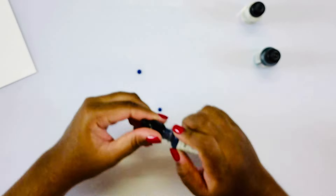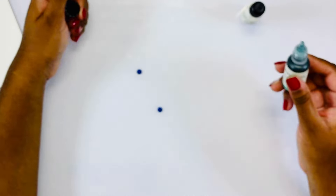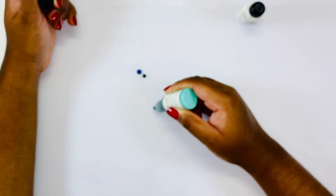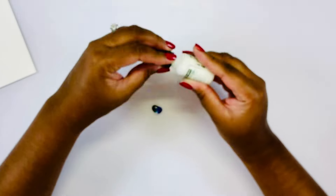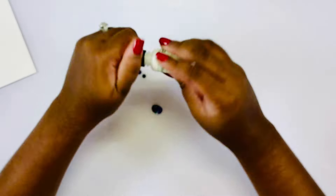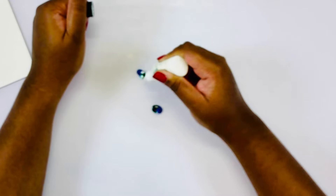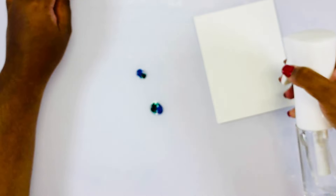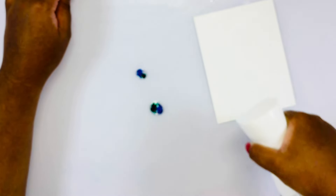I am going to create my background first. This will be created using my reactive reinkers — I am using the colors Pool Party, Blue Hawaii, as well as Seesaw. If you don't have these you can just smush your reactive ink pads on your surface kind of close together and that will also help you create this look.